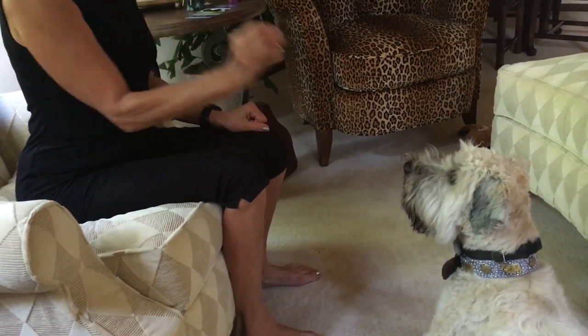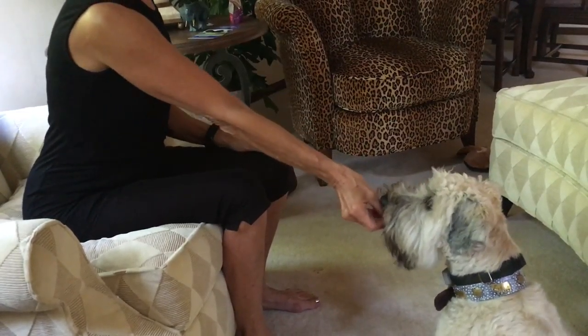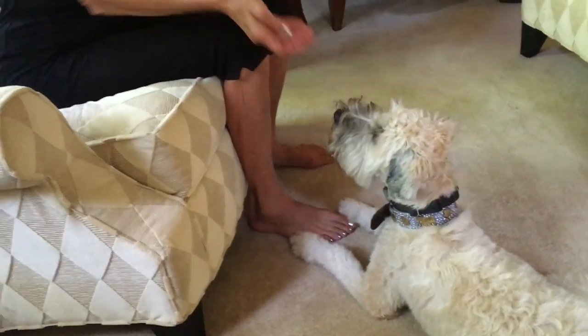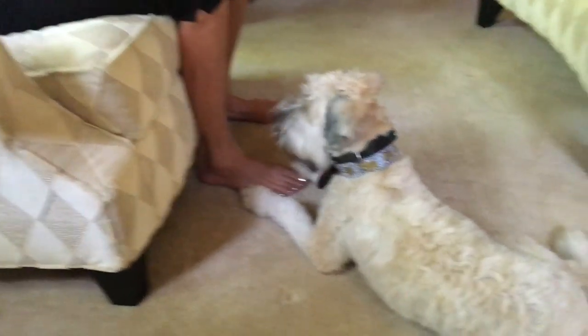There we go. Watch. And again you're still pulling it all the way to your nose, so just go vertically. That's all right — this is exactly why we practice. This is why we practice. Watch. All right, next time I want you to just go straight up.